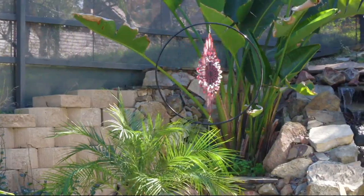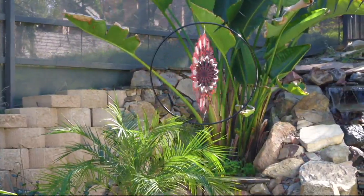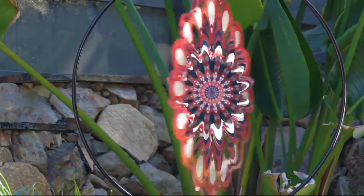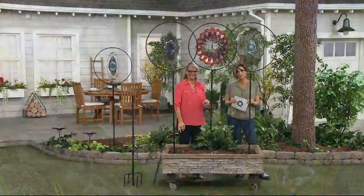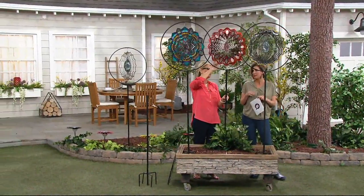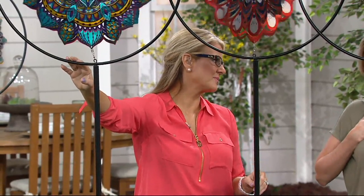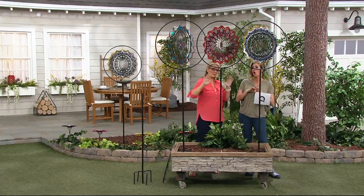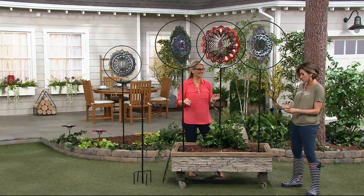A really good friend of mine brings this to us — I think it is so beautiful and cool. I'm calling it yard art, but that is not even scratching the surface of what this is. I love big, bold, and grand — anything too tiny and dinky I just want to be a statement. These are definitely statement pieces, and I'm not even a wind spinner person, but these are on a whole another level — penthouse level.